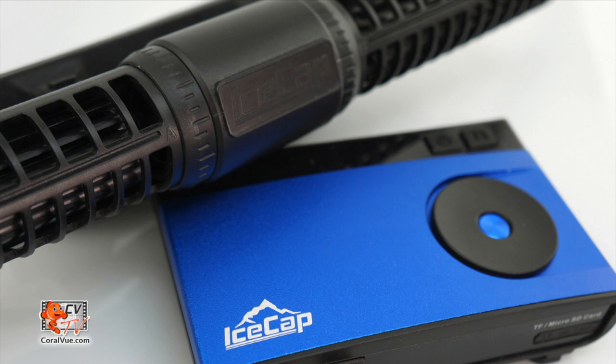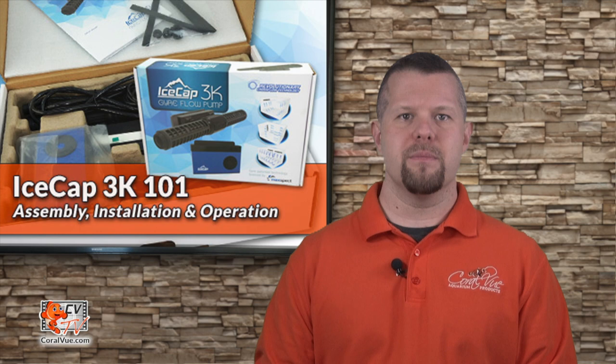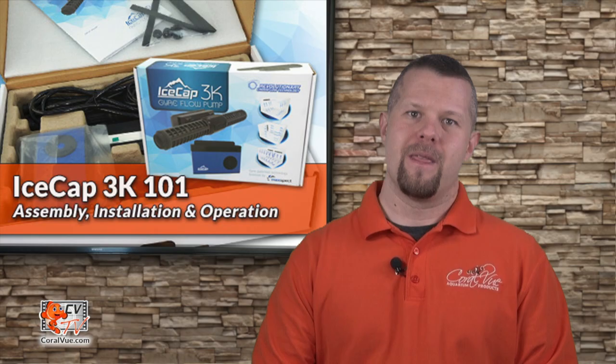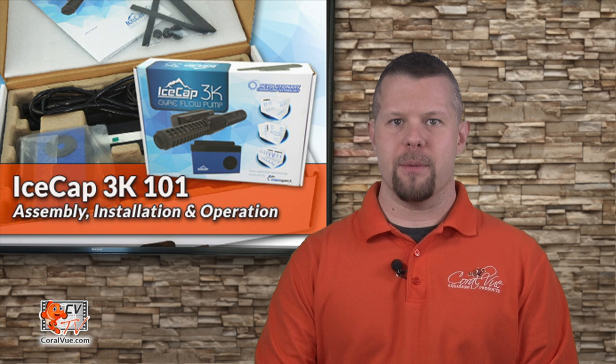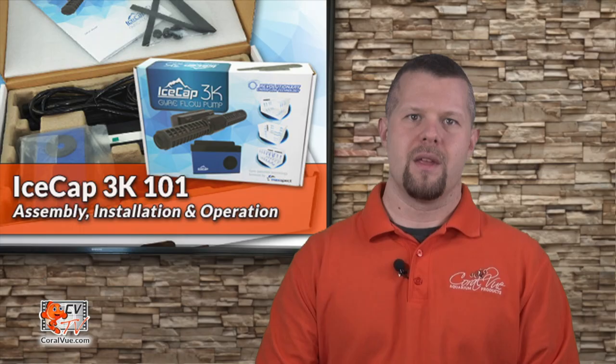The IceCap 3K is a great pump that uses the latest in cross flow technology at a reasonable price. It is durable and features a very effective motor consuming a mere 8 to 40 watts depending on the intensity of the flow, with a maximum flow of 3,000 gallons per hour. A single 3K pump is suitable for tanks up to 100 gallons and multiple 3K pumps can easily handle larger systems. So let's get ready for IceCap Gyre 3K 101 — setup and installation.